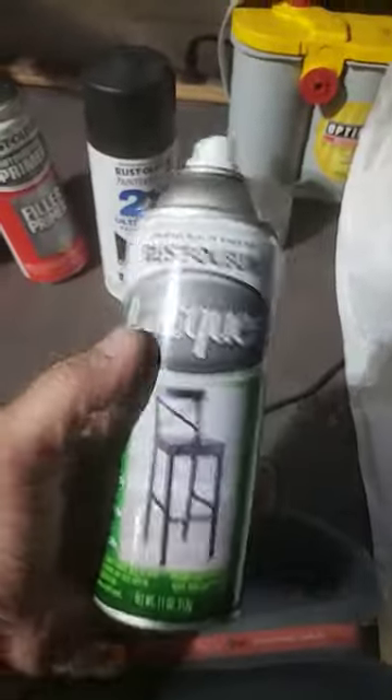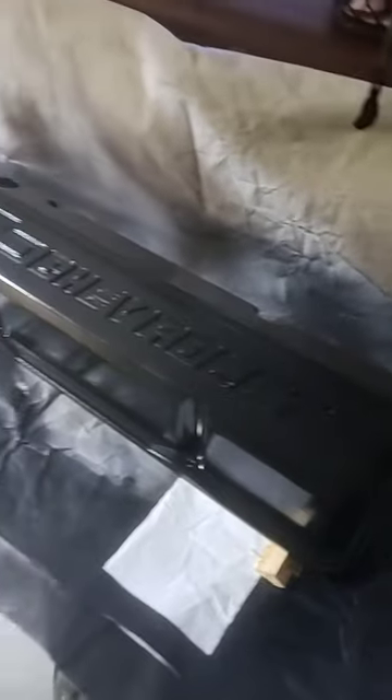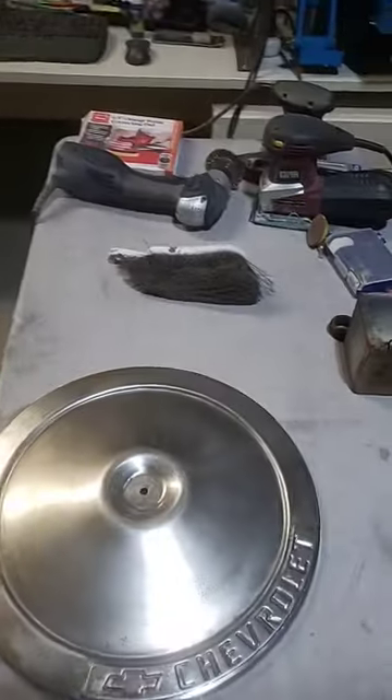And then what I'm gonna put over the top for clear coat is this Rust-Oleum lacquer. It's gonna end up looking like this valve cover here when I'm done. So hopefully this will take care of that air cleaner, and then I can move on to the very last valve cover.